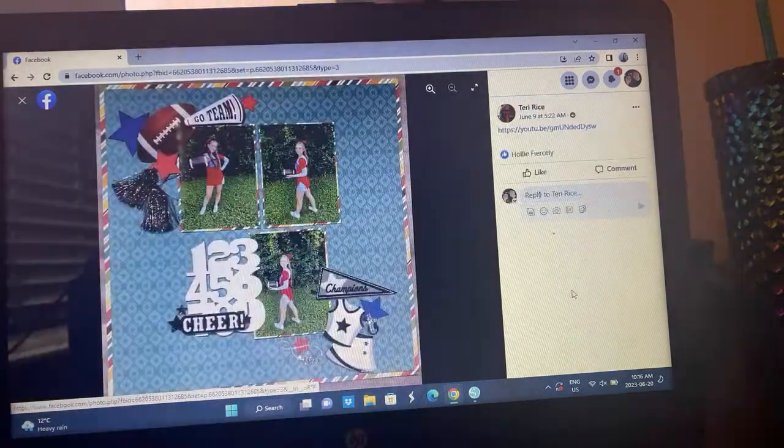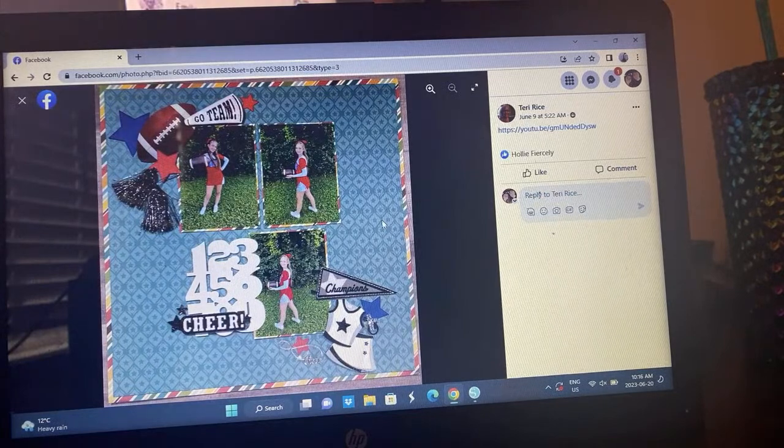I'm trying to fly through these so I don't get cut off. This is Terry's take — she did a cheerleader one using these really fun embellishments. She's got the two main photo corners that the florals brought. It's very cool, very playful.